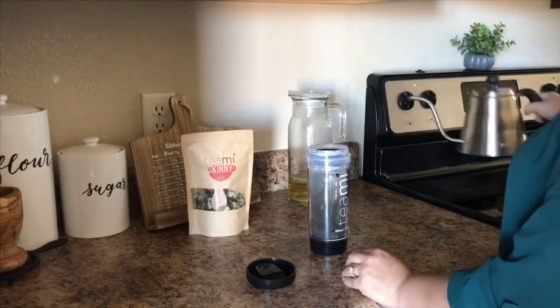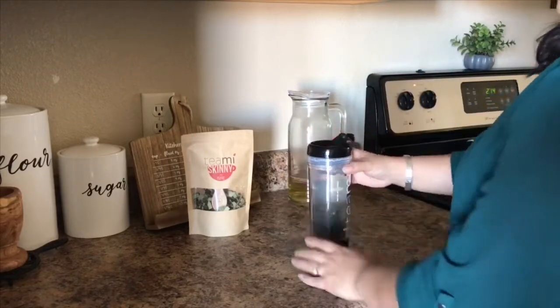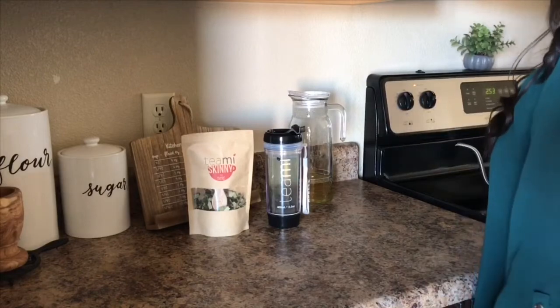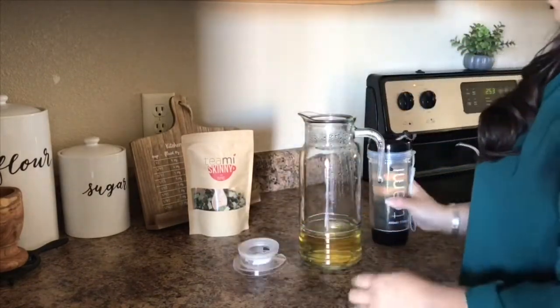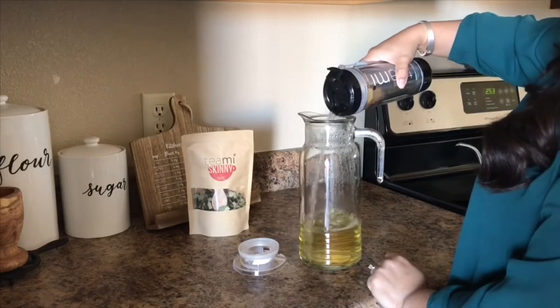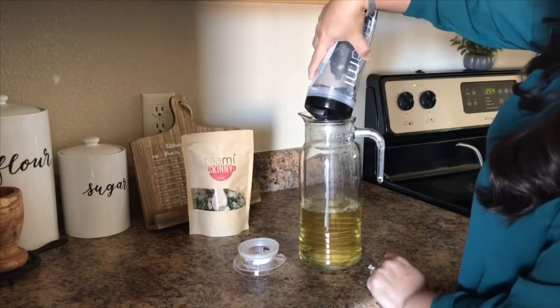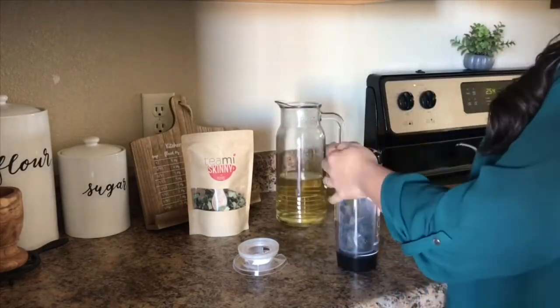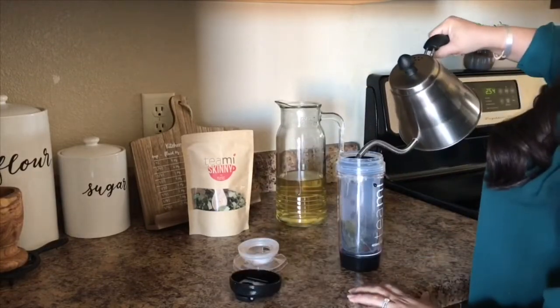The most important thing I can tell you about my Teami tea is that I have been feeling great. This may be TMI, but I have IBS, and this has helped with my bloating and my stomach aches. Also, it is 100% natural and all of the ingredients are FDA approved. I have only been drinking it for a week — I am trying it for a total of 30 days, so check back so that I can tell you how much better I'm feeling.